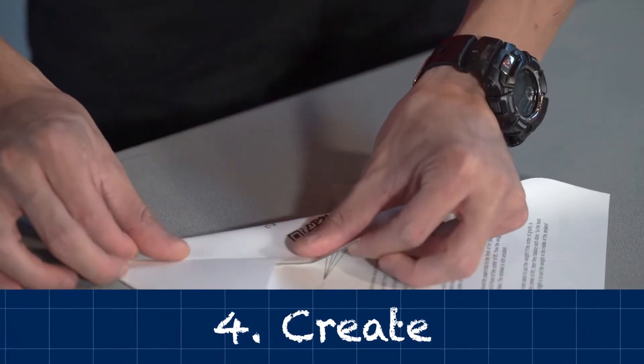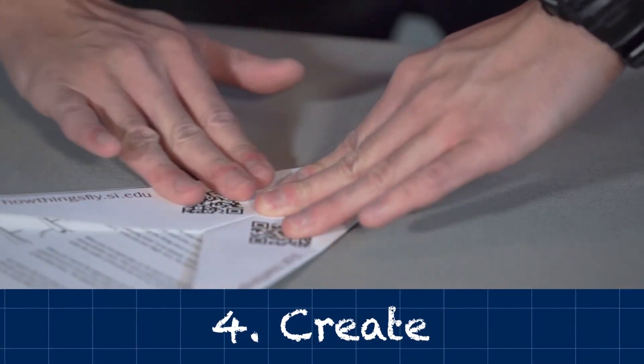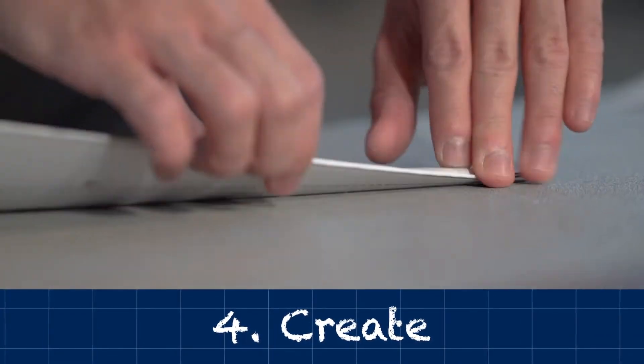Create — build a prototype. Take a piece of paper and fold it into a paper airplane. You can come up with your own design or use one of our pre-existing designs.